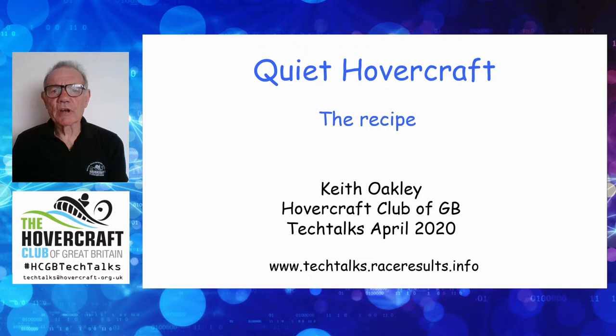Welcome to the Hoverclub Great Britain's Tech Talk on quiet hovercraft — the recipe. I'm going to tell you how to build a quiet hovercraft and all the things we've learned about that. Now, quiet and hovercraft are not two words that normally go together. Those of you who remember back to the good old days, standing anywhere in Dover, you knew exactly when the SRN4s came in and out because you could hear them all over the town. So to actually achieve a quiet hovercraft is something of a first.